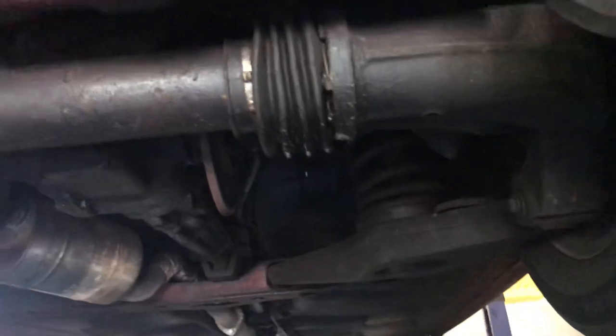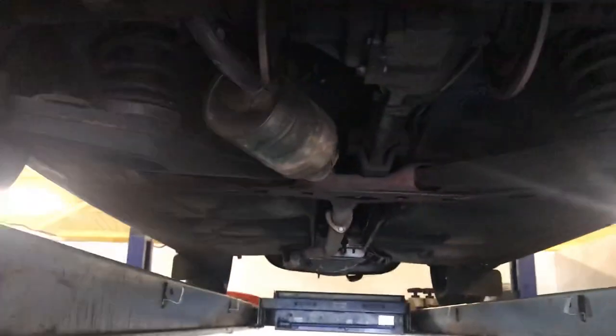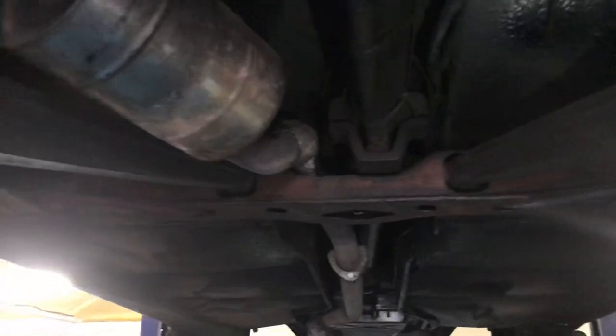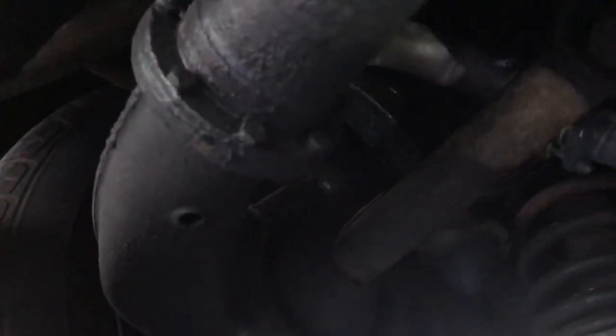I'm looking out for some of the usual issues that challenge the P6 — I'm looking at a solid boot floor, the rear axle arrangement, the stainless steel exhaust pipe, and I'm going to try and get a bit of light up into the areas here.